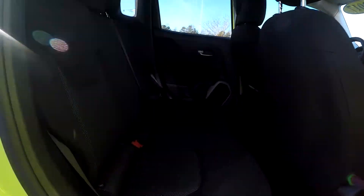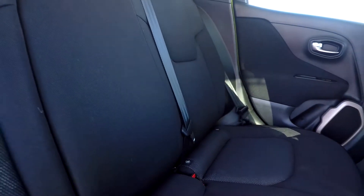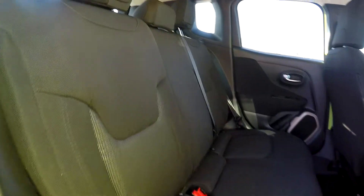Coming into your back seat once again, we are just going to give you another look from another angle. Everything does look good in these back seats — very well kept up back here. You will have a seat release up here if you need to let these down for additional storage.